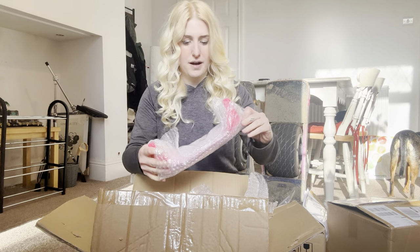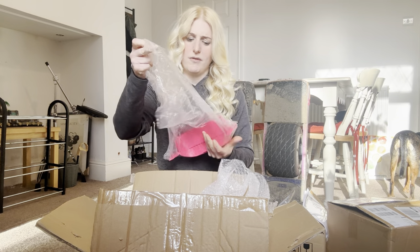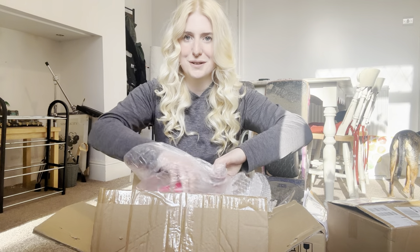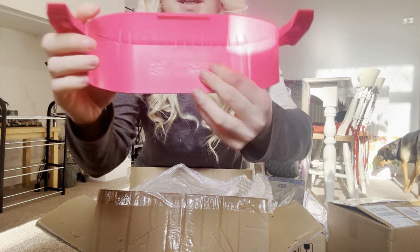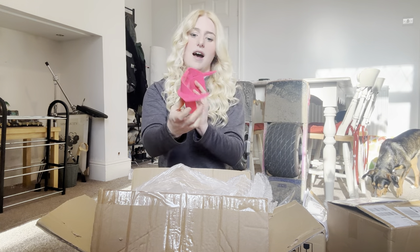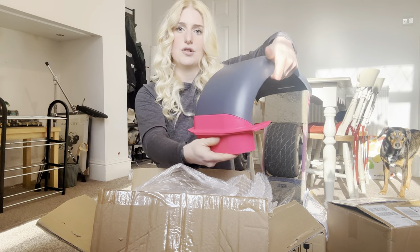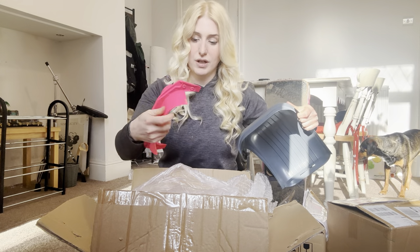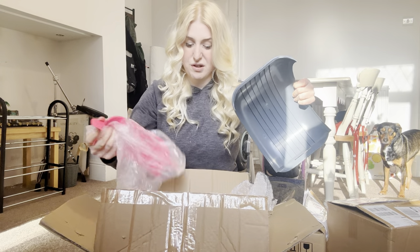Then we have the base — this is a drop top fender and I went for a splash of colour with the base. Really nice details, I love the colour. They feel really solid, really well made, and the colours are really vibrant.